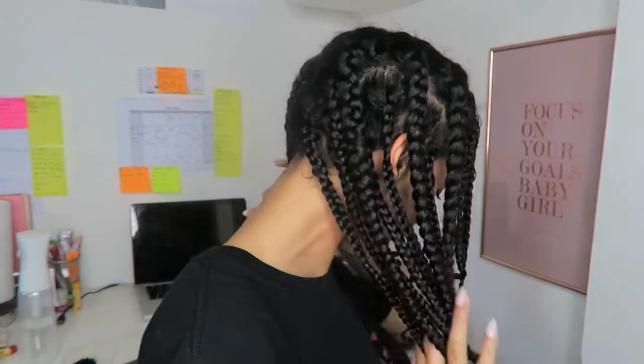Hi guys, welcome back to my channel! In today's video, as you can see, my hair is all braided up. I managed to do kind of a box braid style on my natural hair. It took me about three hours and I'm going to show you how I did it in this video.